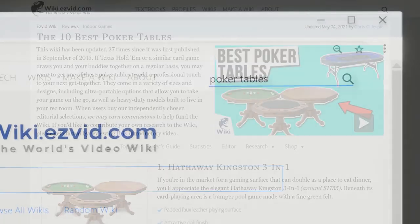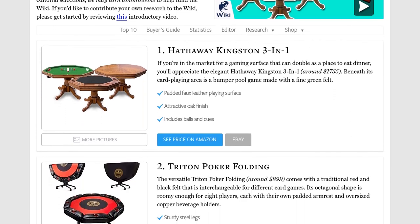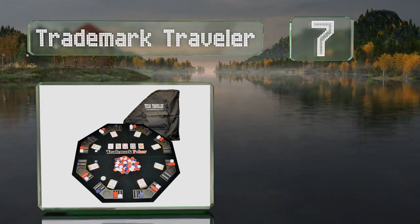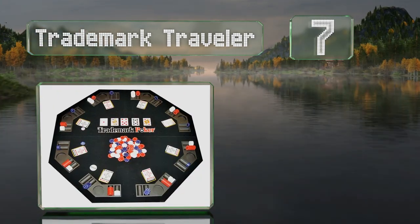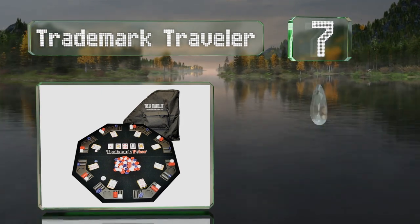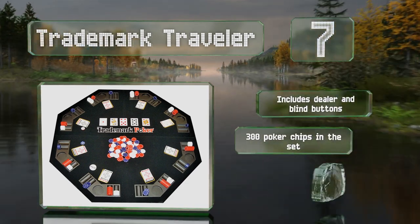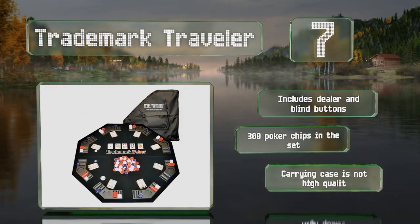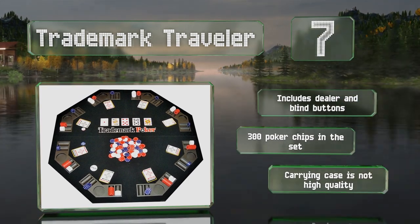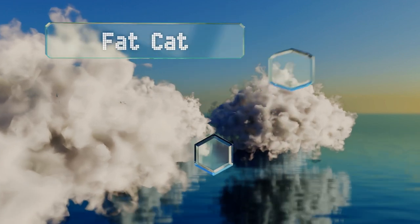At number seven, a durable option built from solid wood, the Trademark Traveler comes with two decks of cards and other handy add-ons that make firing up a game simple. It breaks down to a quarter of its original size for convenient storage and includes dealer and blind buttons and 300 poker chips, but the carrying case is not high quality.